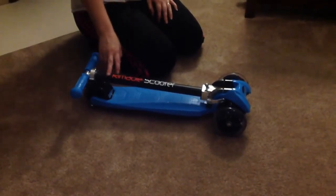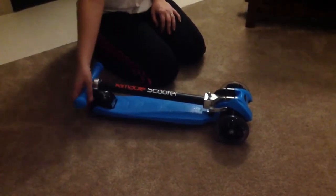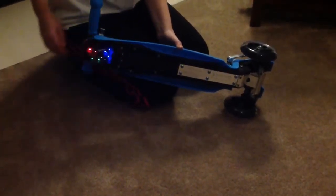This is a video review for the removable scooter. The one I got is the blue one. The main frame is mostly metal and then the base right here is plastic. There are four wheels — two together on the back and two up front. When the wheels spin, they light up into multiple colors, which is really nice.